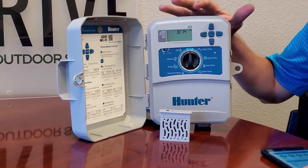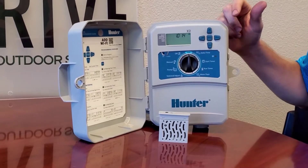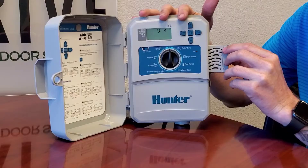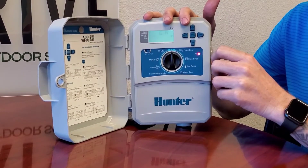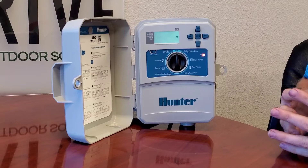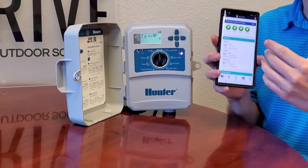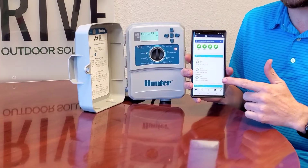This is your Hunter X2 controller. This is what's going to be installed either outdoors or inside your garage, and this little thing right here is the Wi-Fi wand. The Wi-Fi wand will already be put in by our crews — you don't have to worry about installing it yourself. Setting up the Wi-Fi will allow us and allow you to access your controller remotely through your application.